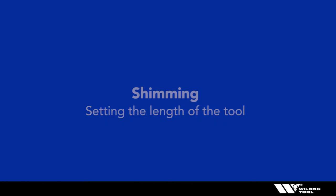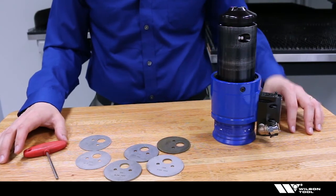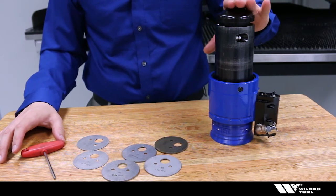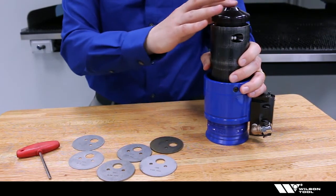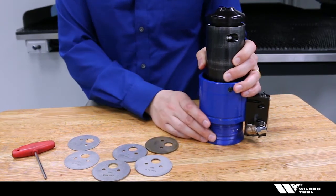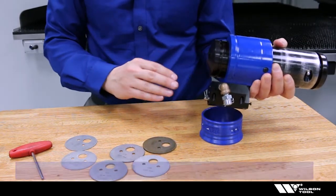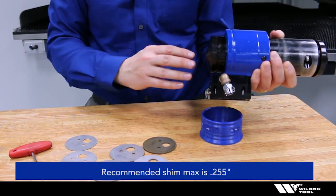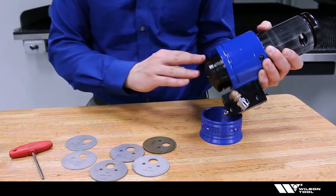Now we're going to talk about setting the length of the tool. In order to set the length, we're looking to keep about a sixteenth of an inch from the tip of the tool to the material when it's under the ram. We accomplish this by shimming. We don't want to add more than two hundred and fifty five thousandths of shims because you'll lose engagement with the head.